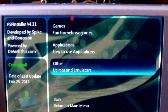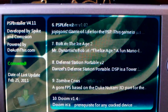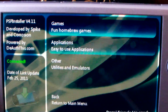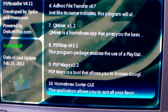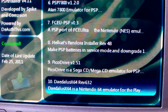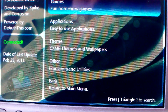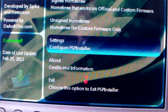Signed homebrew has three options. Inside games we have 22 downloads; inside games, circle to go back. Applications: 10 applications. Already got some emulators — lots of good signed content right there. Unsigned stuff has games, applications, themes, and other settings.